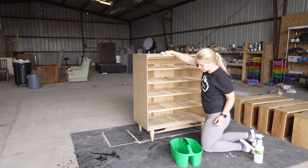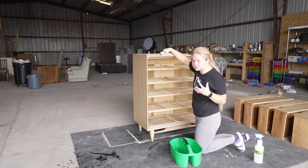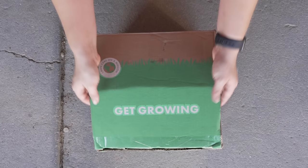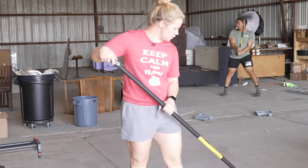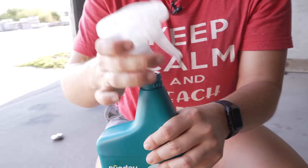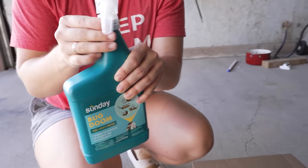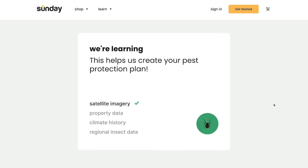Oh my gosh, another cricket. I am so tired of these crickets all around the shop. As a lot of you know, especially if you follow us on Instagram, we have been having issues with large spiders and crickets in and around our shop. We decided to try Sunday's Smart Pest Plan to see if it would help put a stop to so many coming around. All we had to do was start a free analysis and confirm which pests we struggled with the most, which were spiders and crickets for us.